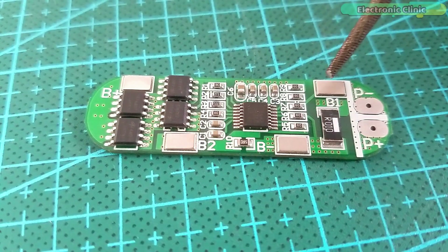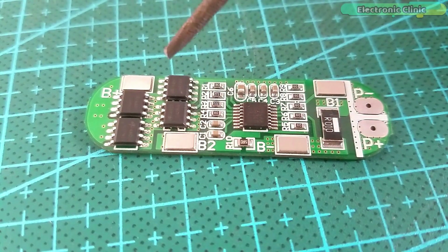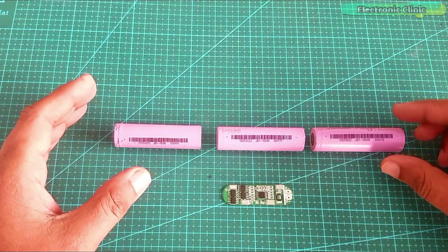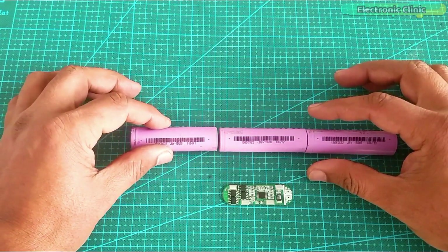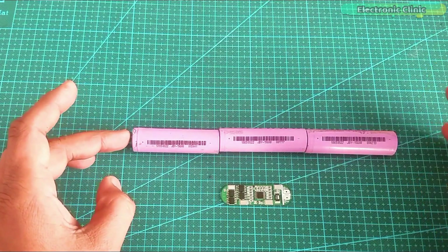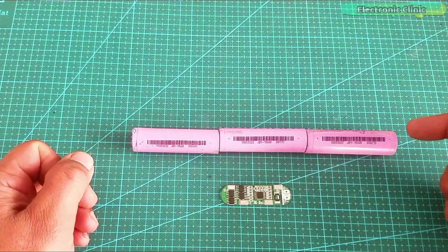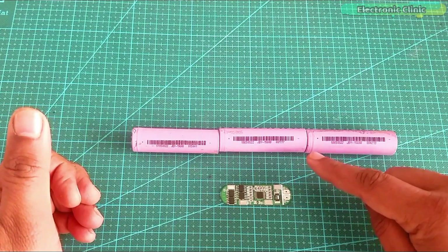The B-plus and B-minus contacts will be connected with the battery pack's main positive and main ground terminals. The B1 contact will be connected at 3.7 volts, and the B2 contact will be connected at 7.4 volts. Since we are making a 3S battery pack, connect the positive of the first battery to the negative of the second, then the positive of the second to the negative of the third. The positive of the third battery is the main positive — connect it to B-plus. The negative of the first battery is the main negative — connect it to B-minus. B1 connects to the first cell and B2 connects to the second cell.